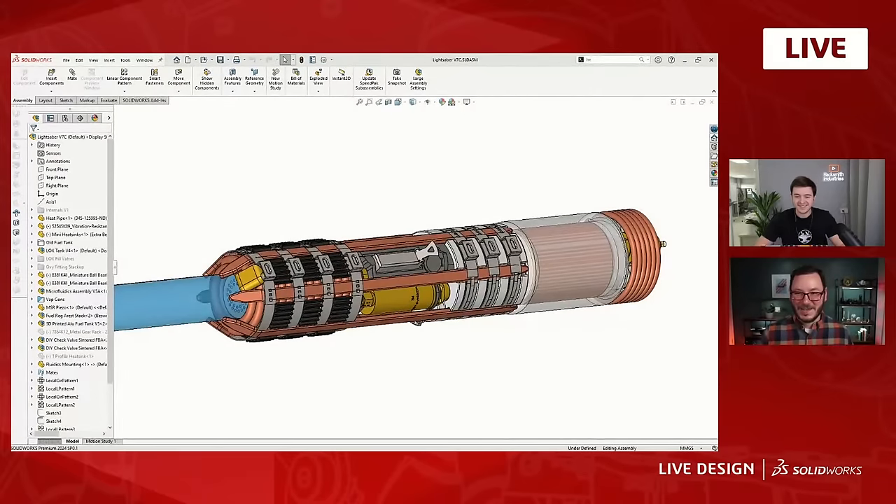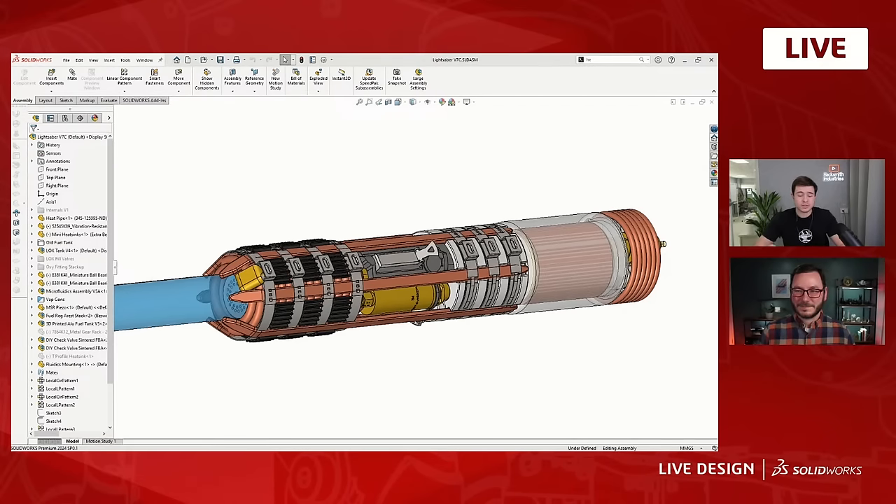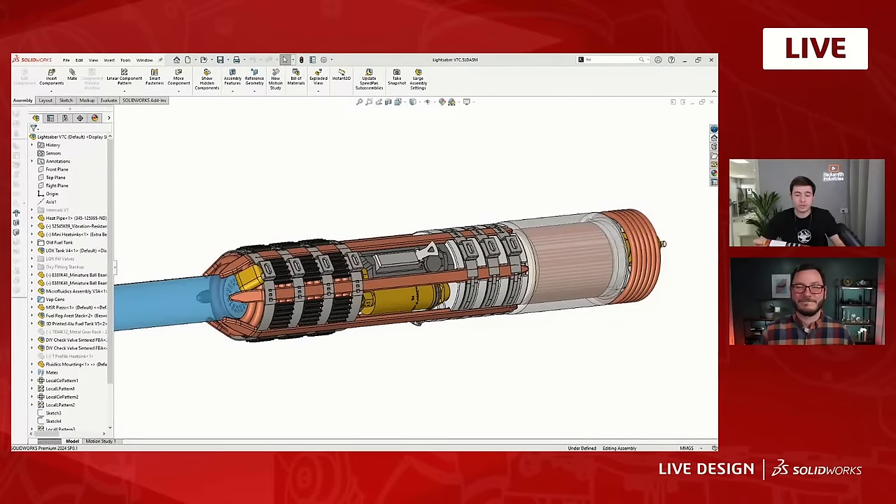The nozzle runs on gas, so we have to vaporize both the fuel and the oxygen. The liquid oxygen will enter the vaporizer, heat up and boil, while the propane will vaporize in the tank. We need to keep the tank warm, so heat pipes travel from the front to the back of the lightsaber to ensure both fuel and oxygen are vaporized and in the correct state and temperature for the nozzle to operate properly and safely. SolidWorks makes this super easy — it allows us to visualize where all the components go and how everything joins together.